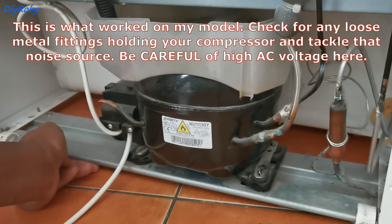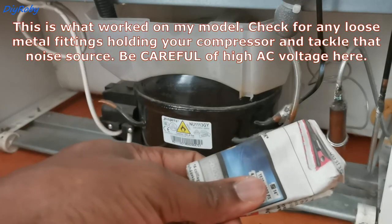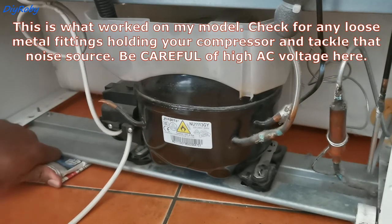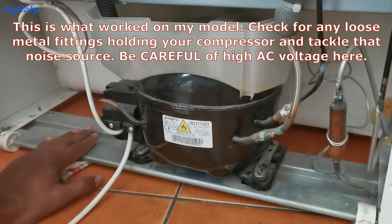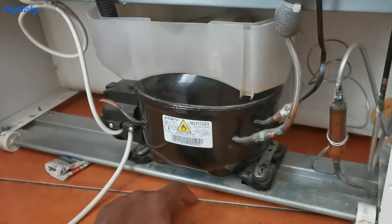I'm going to return the fridge back to this position with this piece of newspaper under it — like that. The problem should be temporarily solved until I find a better solution. It's safe to put the paper here because this area is completely cold to the touch, unlike putting it under the compression section where there is a bit of heat.